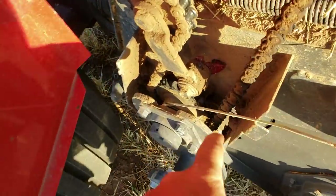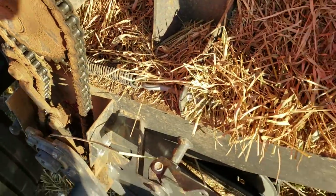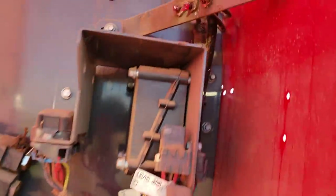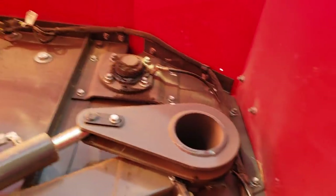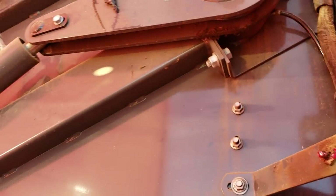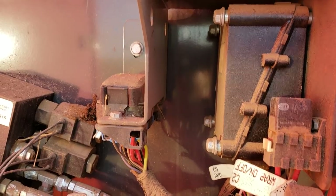This is the only grease zerk that I didn't know about. So far, everything else is in a bank — top bearing, and then these two for your pressure rollers. Sadly, everything has a computer now.